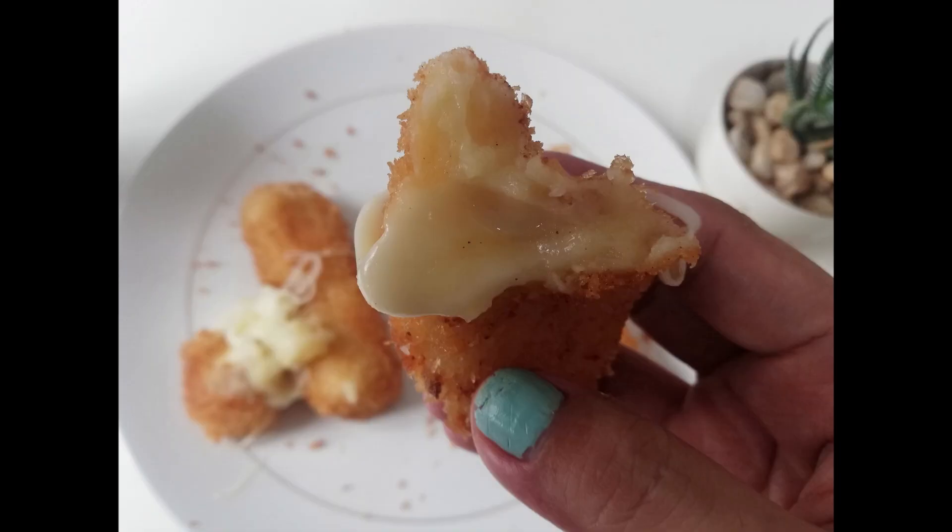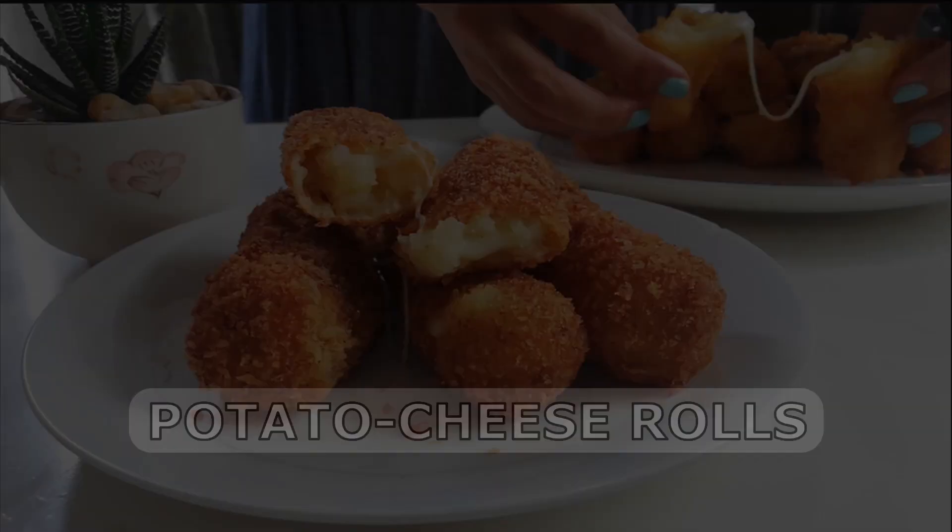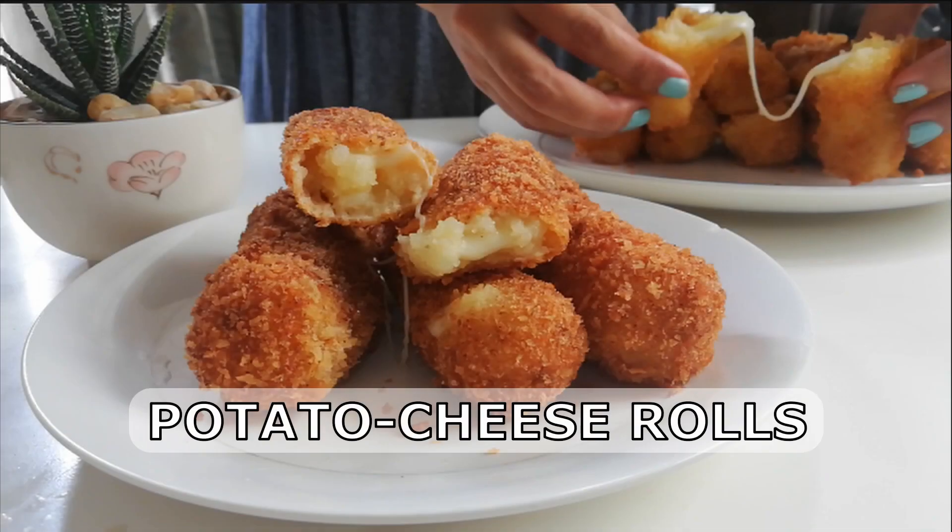There's just a bit of a process making this. But I tell you, it's worth all the time and effort. Let's start creating!